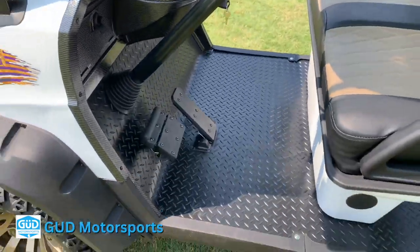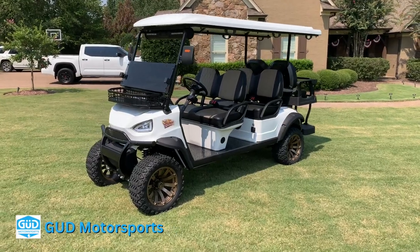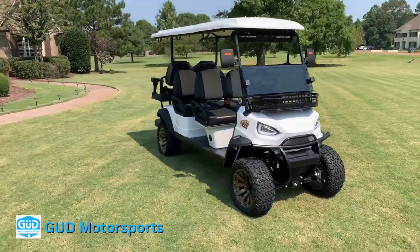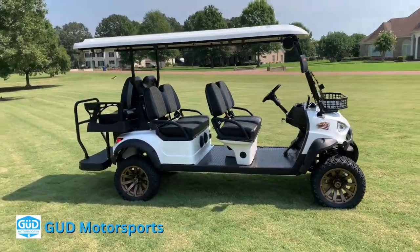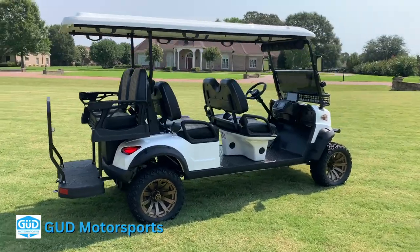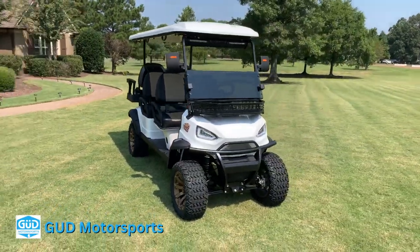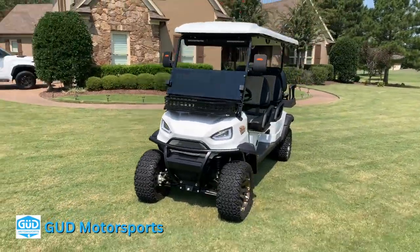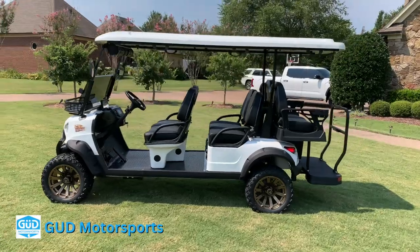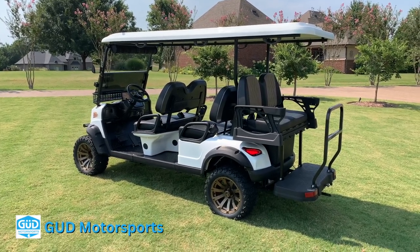It's even got lockable little glove boxes on each side. Obviously, cup holders. And the thing is fast. So I even have a speed test on it. With me, my wife, and my two twin boys, with only about a 60% charge, we got it going on a slight incline about 34 miles an hour. And going back down the same path, we got it up to 38. This particular cart is made by a company out of Mississippi called GUD, G-U-D Motorsports. I highly recommend them. For what you get for the money, it is absolutely unbelievable. Compared to some of the other carts, the thing is built better, runs incredible, and you just save a lot of money.